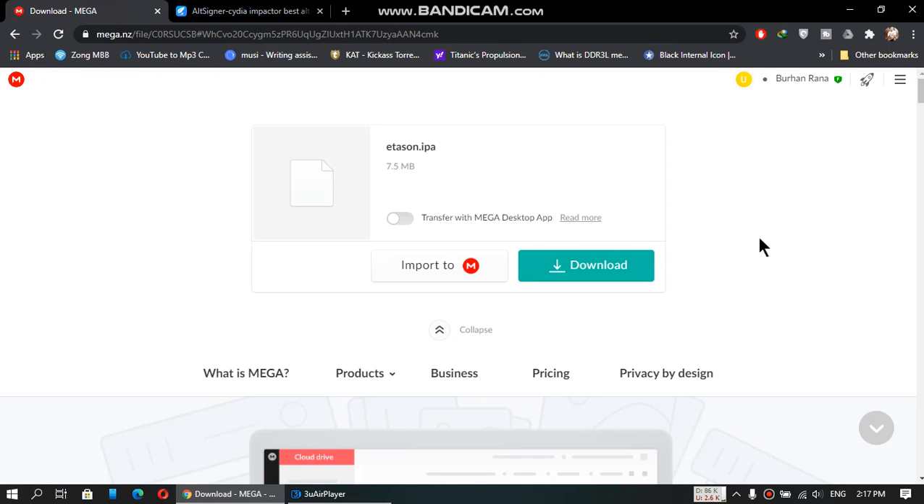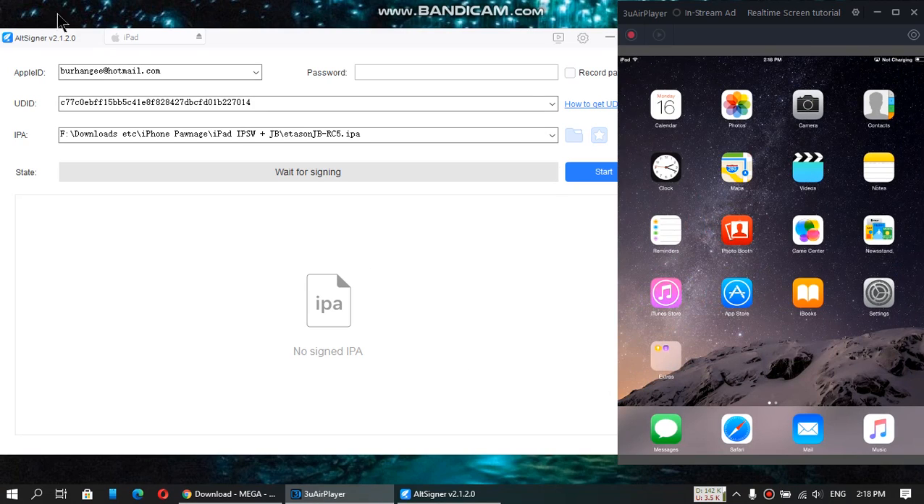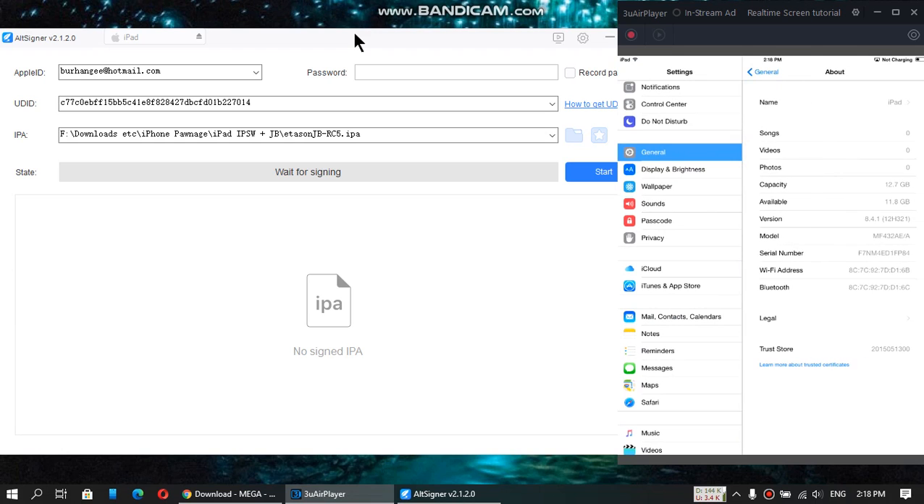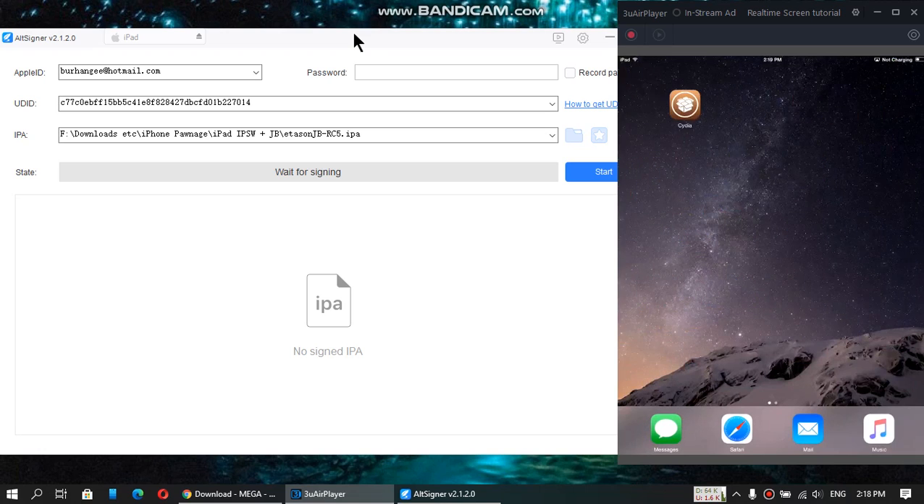The app is open — AltSigner right here. I want to show you that I am on 8.4.1, fully restored. It is on 8.4.1, but you can see Siri here because before making this video I made sure that this method is working for you so you don't have any problems. I am jailbroken and I have Siri, but I have deleted the jailbreak app so I can show you that you can sideload it.